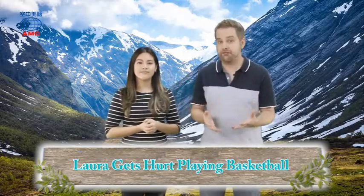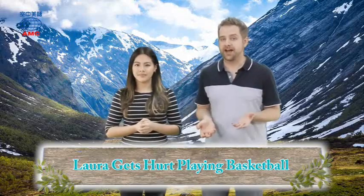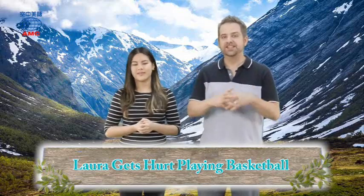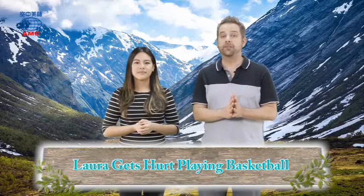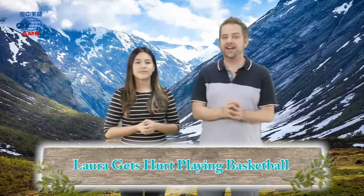Now Laura wanted to stretch. She wanted to warm up because her muscles are a bit tight. That, of course, is the sensible thing to do. You should always stretch, you should always do a little bit of exercise before you start playing a sport because if you don't, it's much easier to get hurt.